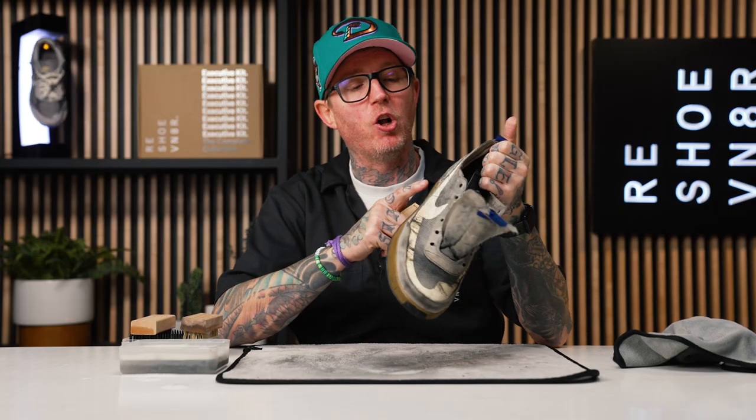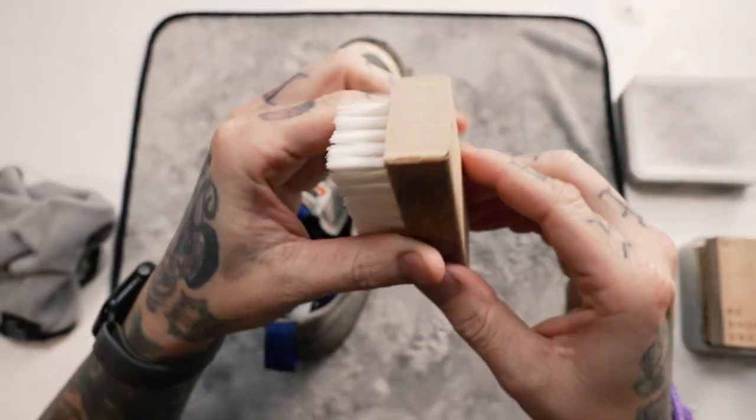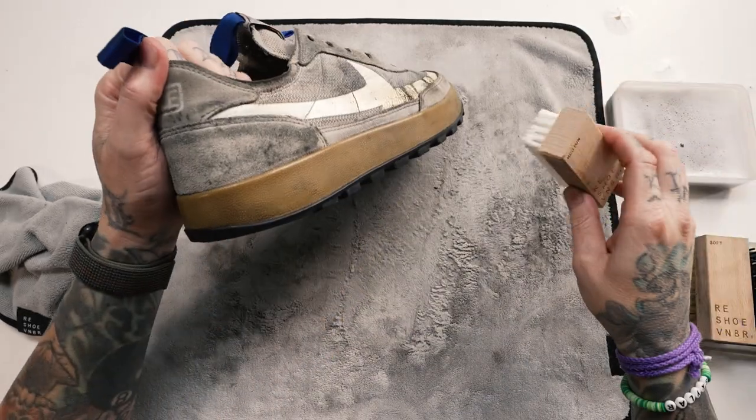We've hit the uppers on this shoe one time using our soft bristle brush. I also took out the insole and cleaned the top of that. Next, we're going to put the insole back in and move on to our medium bristle brush — an all-purpose brush that works great on most materials. The soft bristle brush did not get all of the staining out of the suede back here. To be safe, you always need to test in an inconspicuous spot with the medium bristle brush on suede and delicate materials to ensure the brush won't damage the material.